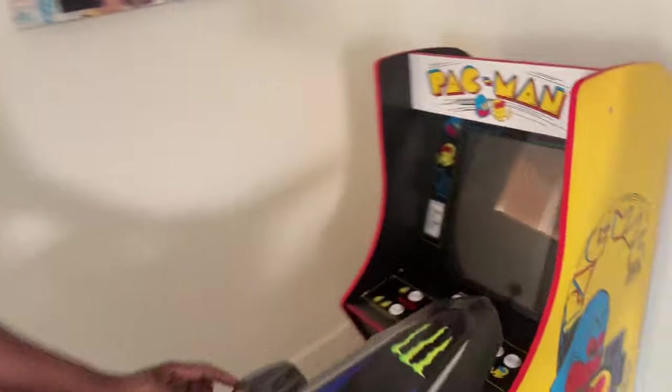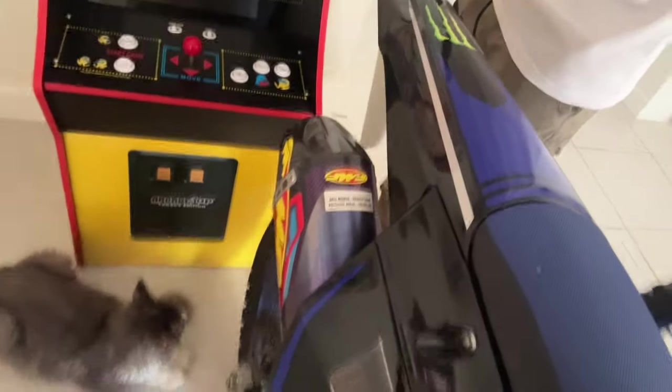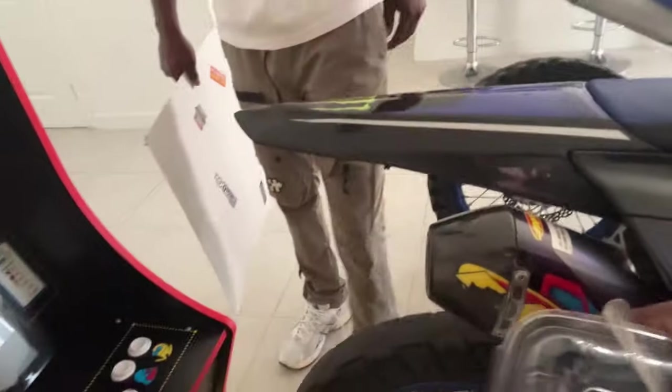I almost messed up my pipe — look at this. The exhaust isn't even on this bike, y'all. Good thing it ain't messed up nothing else though.